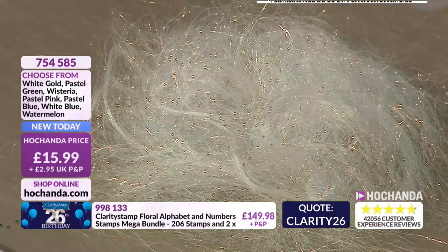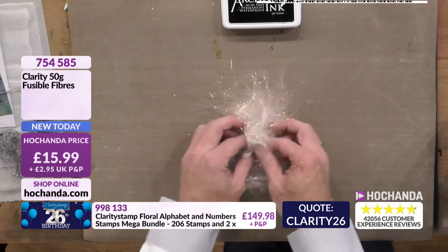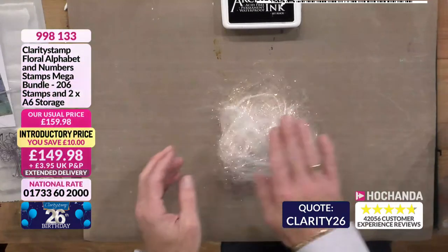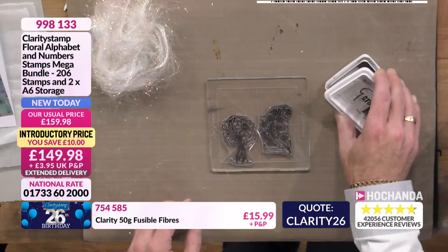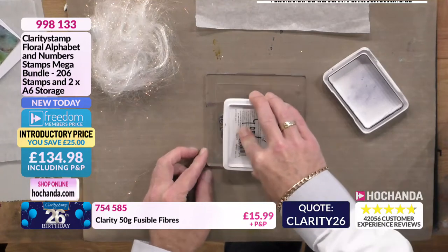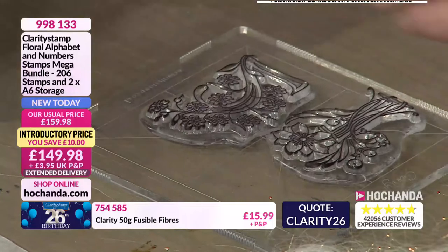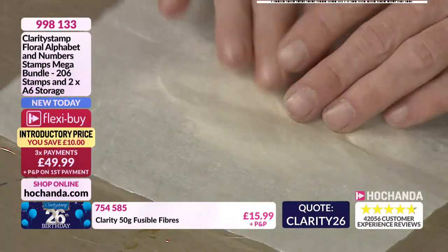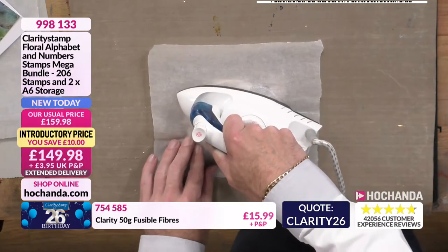I can put the stamp over the top of the fibres to check my amount — I think I've got enough now. Then I bring my stamp into play and ink it up. You need a really good ink pad for this — it says 'good' on the back! You really do need a nice good ink pad. Then I take my fibres and position them on there. Baking parchment is key — just from the supermarket. If you don't use baking parchment, that fibre is just going to stick to the bottom of the iron and you'll ruin your iron. As I apply the pressure, you can start to see the design coming through — and that's what we want to see.